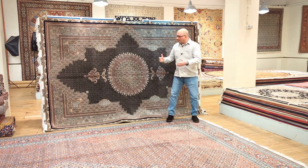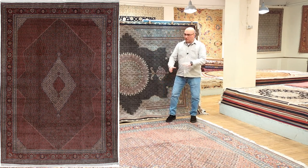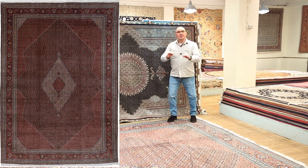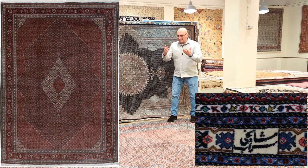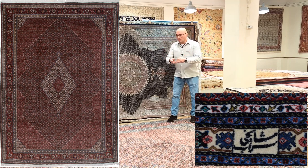In today's video, I want to introduce you to two types of rugs. I have a very large rug — this is a genuine Sarap. For those of you that are into Persian rugs, the name Sarap is synonymous with some of the strongest, most durable, rarest types of high-end Tabriz rugs, Persian rugs.